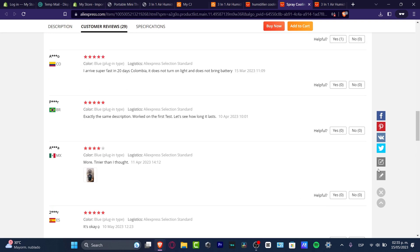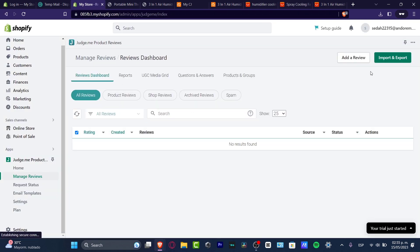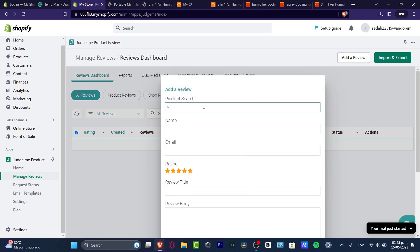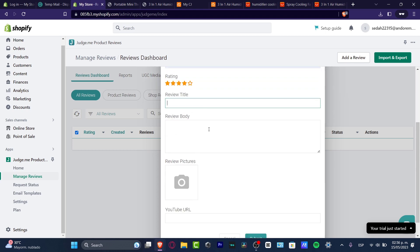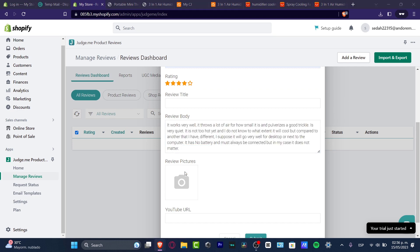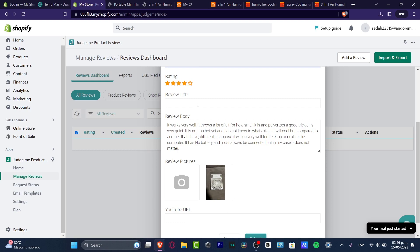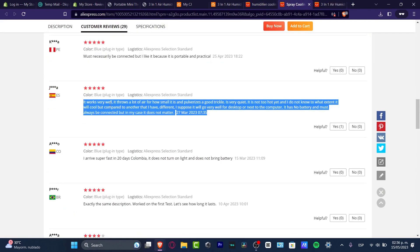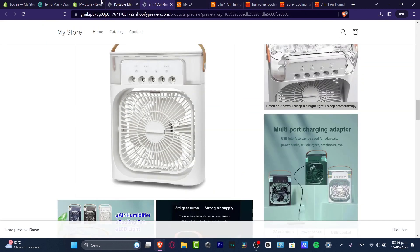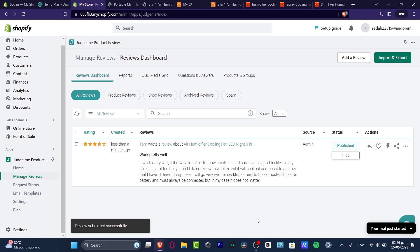There's an automatic way to do this, but I'm going to do it manually. I go back to Judge.me's import section. In the product search I look up my product, enter a random name for the reviewer, set the rating — let's say four stars — copy and paste the review text, and upload the product image I downloaded from CJ Dropshipping. I add a review title like 'Works Pretty Well' and hit Submit.